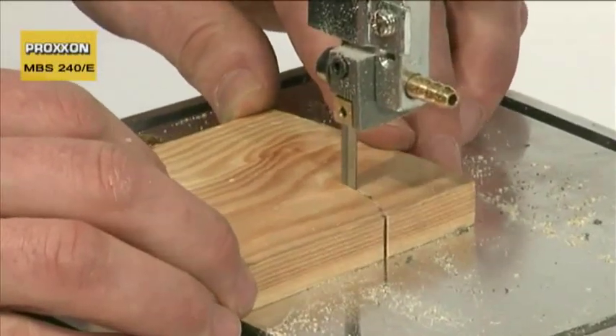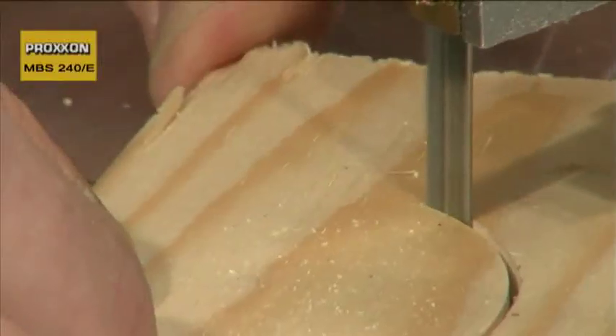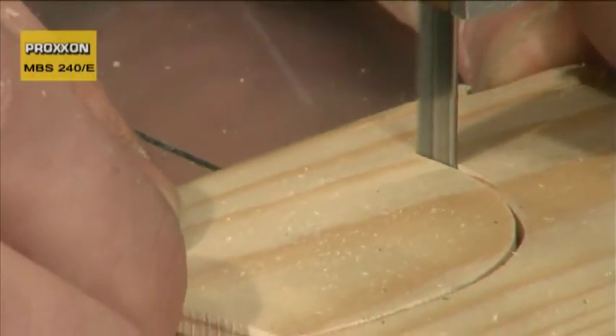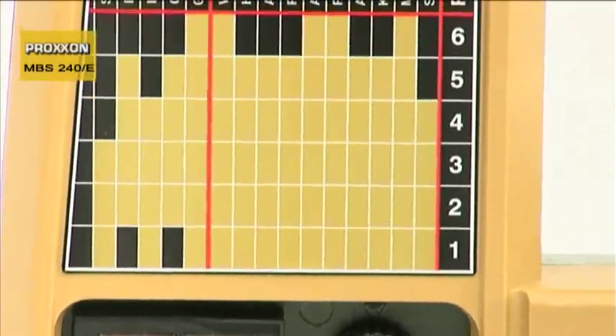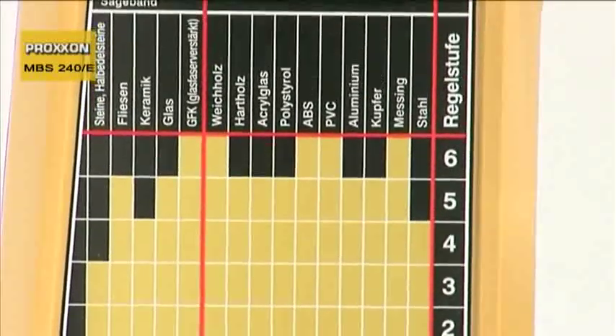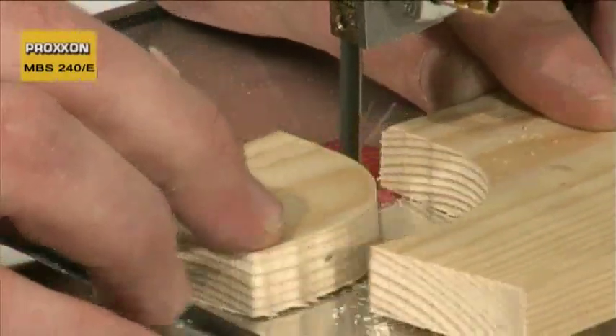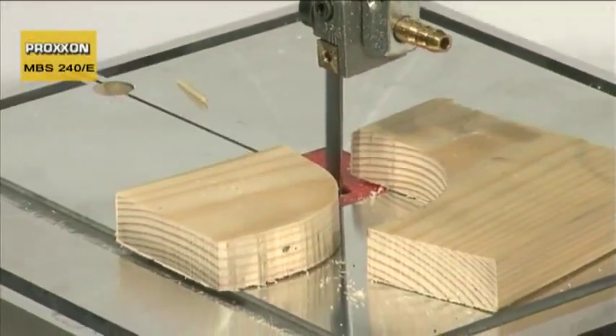The reason for this is not only the sophisticated and extremely accurate saw blade guide, but also full wave electronic blade speed control, which enables speed control between 180 and 330 meters per minute. The slender bandsaw blade width gives you maximum freedom when guiding the cut.